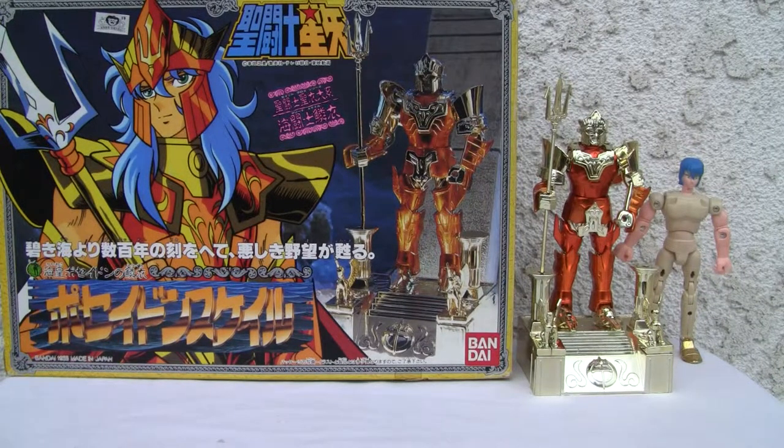Konnichiwa YouTubers, it's Redstock straight from Point Magu, California. Today we're going to do a video review of St. Seiya Poseidon Scale.